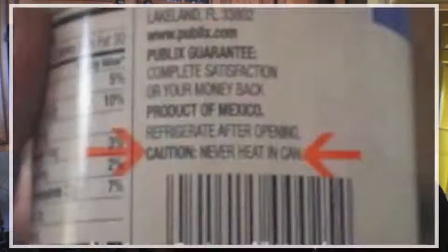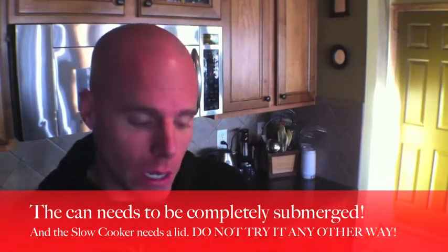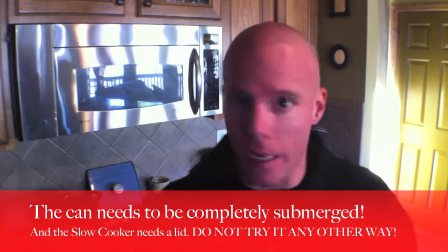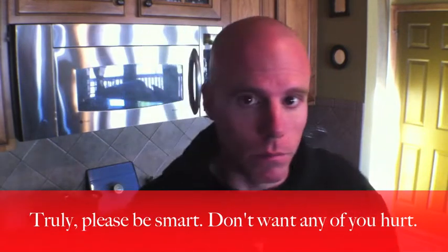Quick warning when it comes to heating the condensed milk in the can: you will notice on the can it actually tells you do not heat this in the can. So I'm warning you — if you do it this way, please make sure you allow the dulce de leche to come to a complete cool state before you open it. Otherwise you will know what it feels like to have hot liquid magma all over your face, and I truly do not want that. So please, I'm just trying to release myself of all liability. Take care.